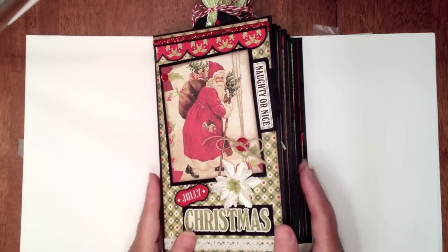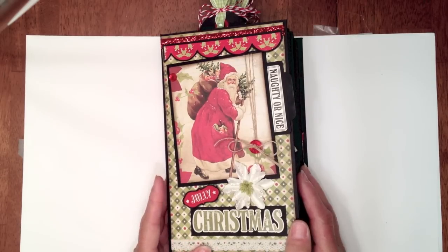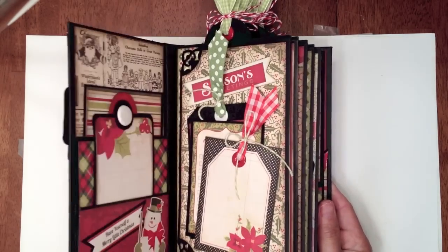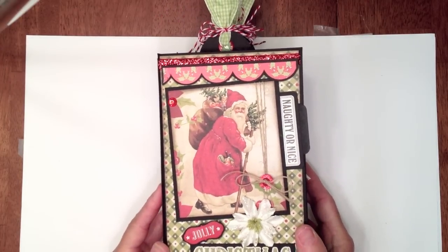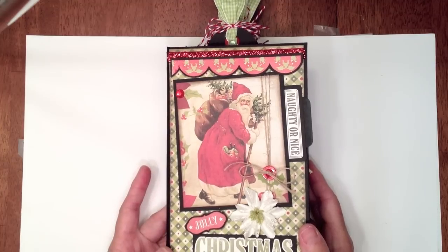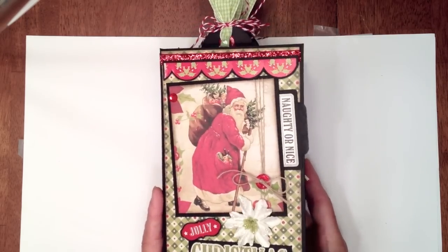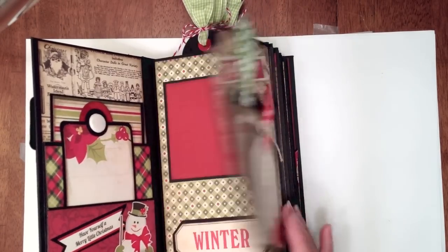Hey everyone, it's Ginger from My Sister Scrapper. Today I have a tutorial to share with you. I had several requests from people on my Christmas mini album that I just posted a video on using the paper bags, but they're vertical style. I'm not sure if anybody else has a tutorial on how to do this - I just kind of did it myself.